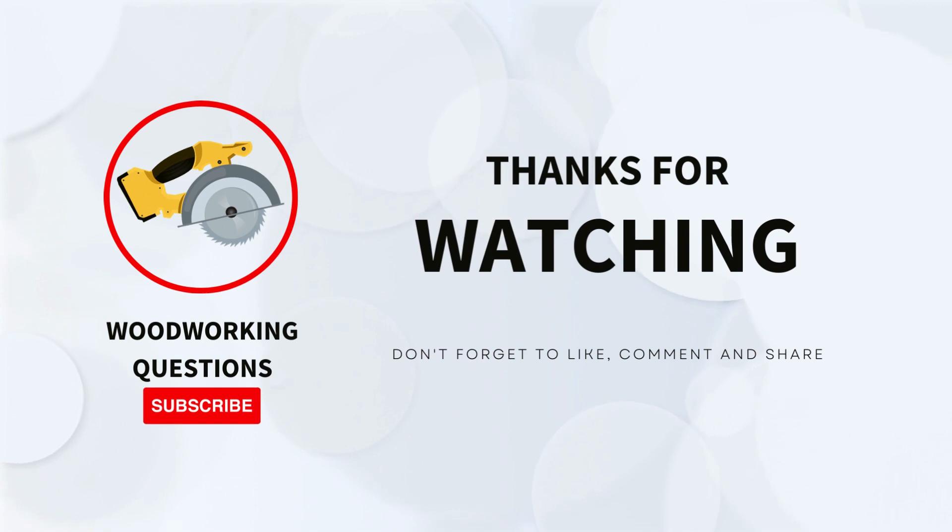Thanks for watching, everyone. If you've watched until now, might as well give this video a like and this channel a subscribe.